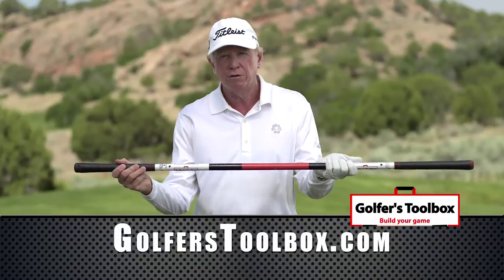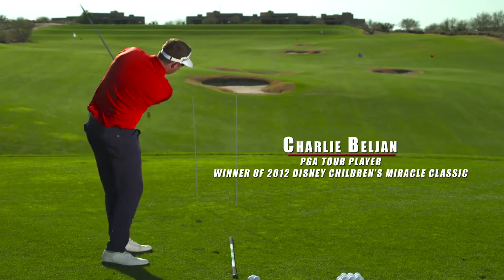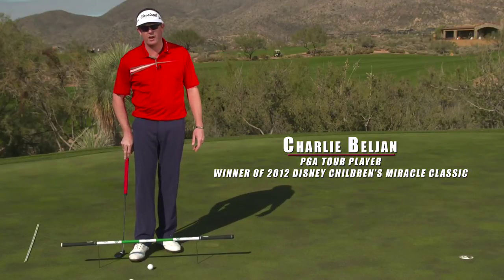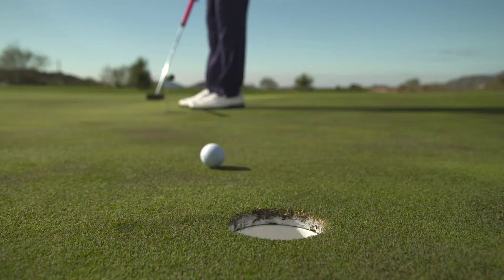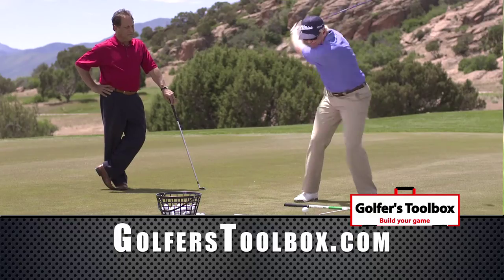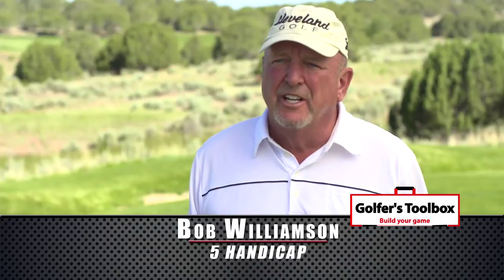That's what you get with the Golfer's Toolbox. I started using the Golfer's Toolbox about a week before the Children's Miracle Network Classic and ended up having the best tournament of the year, which resulted in my first win on the PGA Tour. The Golfer's Toolbox has resulted in a drop of three shots in my handicap.